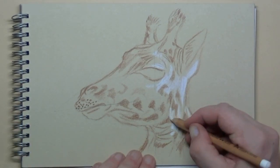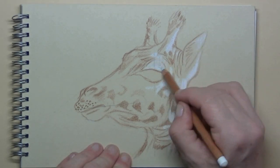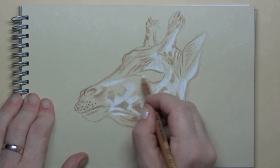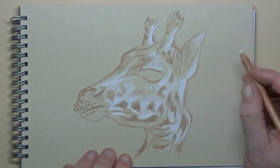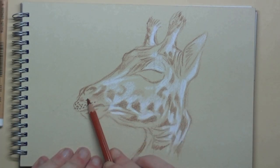I'm using a pastel pencil for this, but you can also use a standard white color pencil of course. The white pastel pencil is even whiter, and it works nicely together with the colored paper.